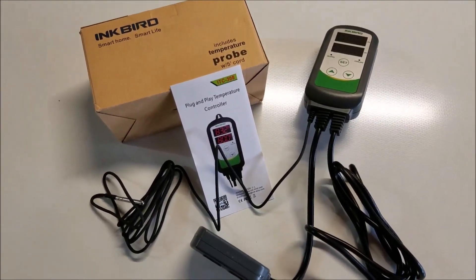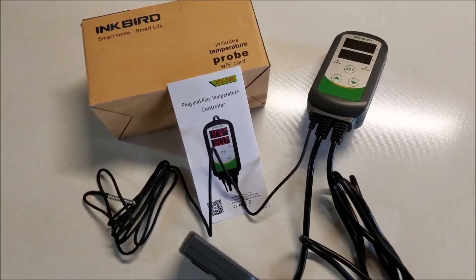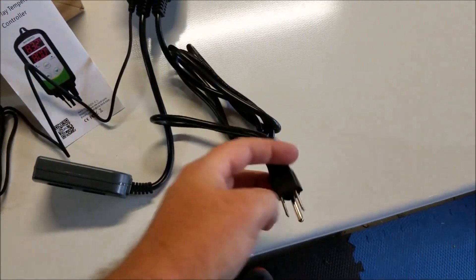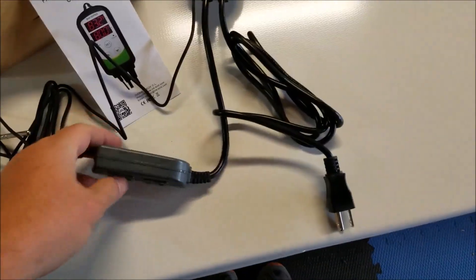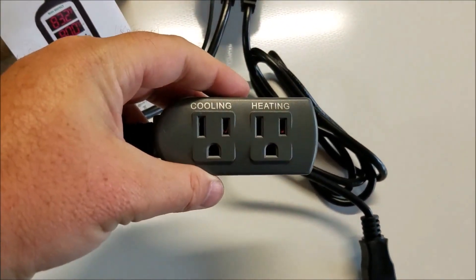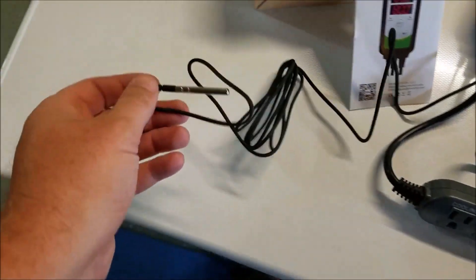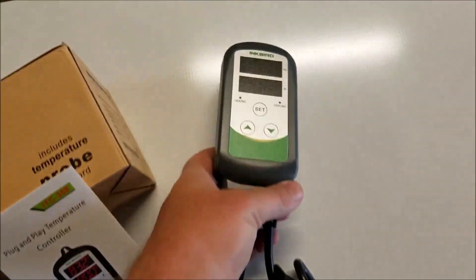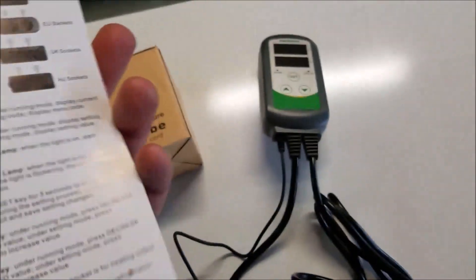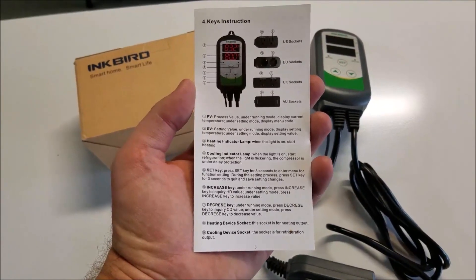This is what I'm going to be using for my temperature control. It's a Pinkbird which I picked up off of Amazon — simple plug and play. We have an outlet for cooling and an outlet for heating, though I'll only really be using the cooling. It has a temperature probe and very simple buttons, with a nice description of everything you can do with it.